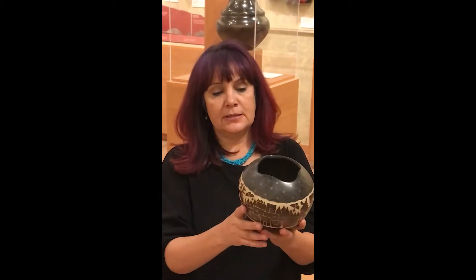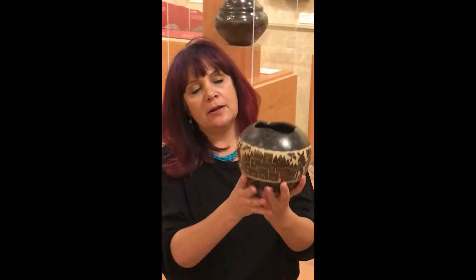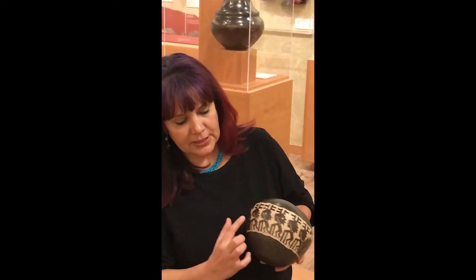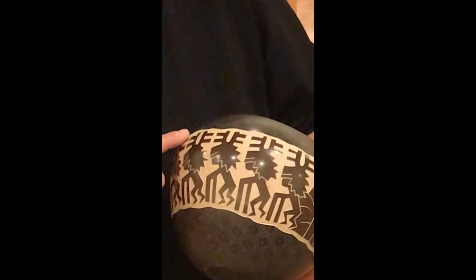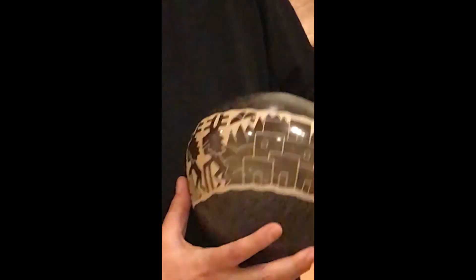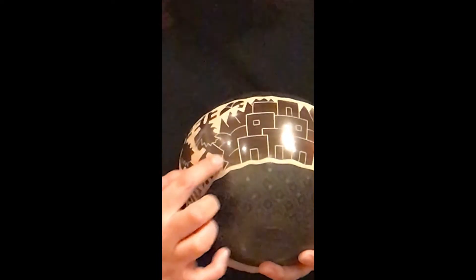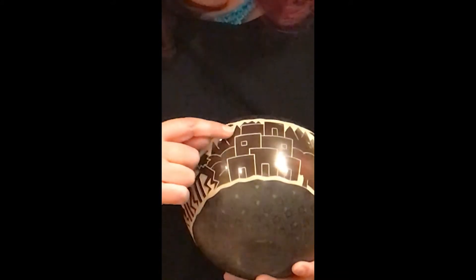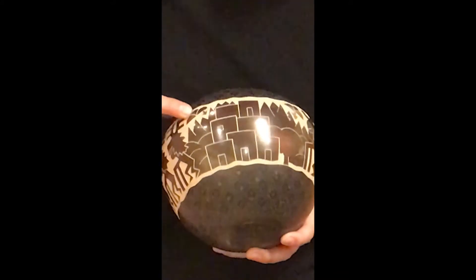My final step is the designing. On this piece is a landscape pot. What I did is I have some deer dancers and I carve them on there, then I take all this out from behind, so you're seeing it kind of like a relief pattern on the piece. Here are my deer dancers, and right here is the Pueblo and the hills with the piñon trees, then the mountains with the snow, and some rain clouds.